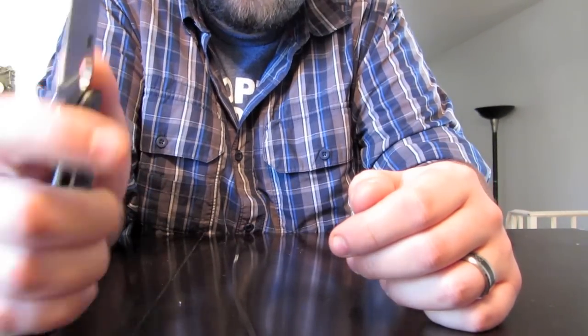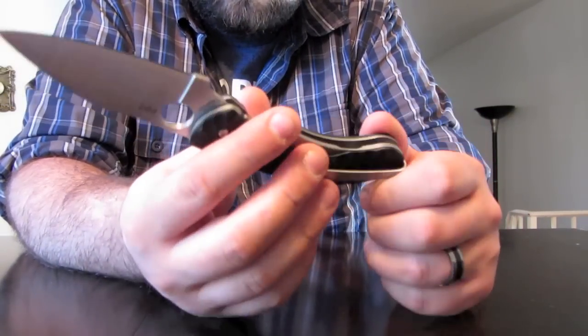The rear grip, forward in the choil — I think it's awesome. Couldn't recommend it more.